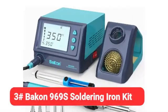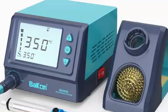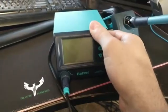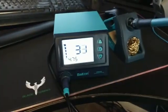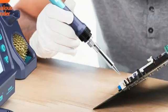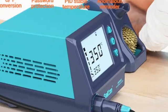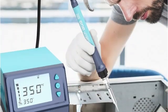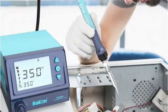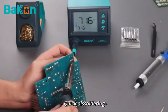At number 3 we have the Buchon 969S Soldering Iron Kit. The Buchon 969S comes with an intuitive LED station that controls all aspects of the soldering iron and lets you know if there's anything wrong with it, eliminating any guesswork for soldering novices. The screen tells the user if there's a heating element or sensor issue, allowing them to address the issue and get back to soldering.